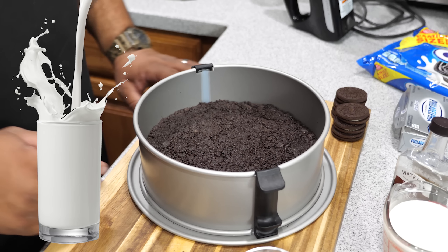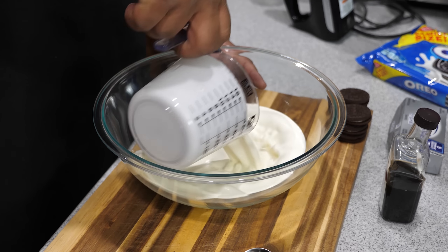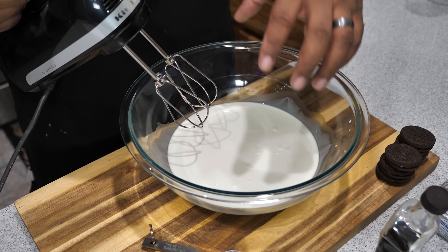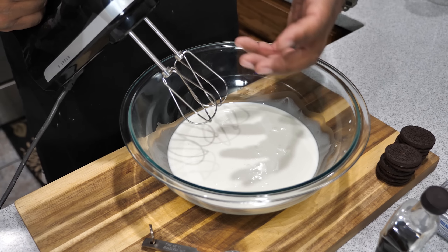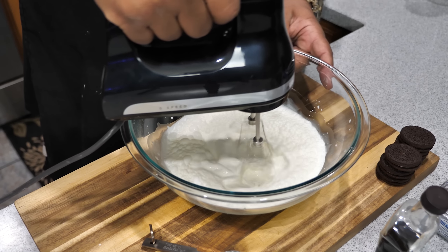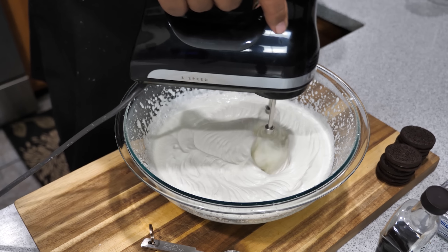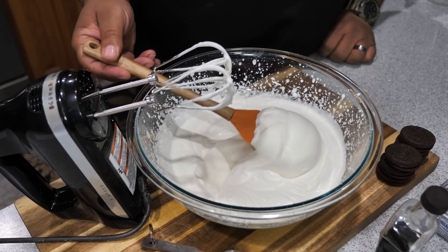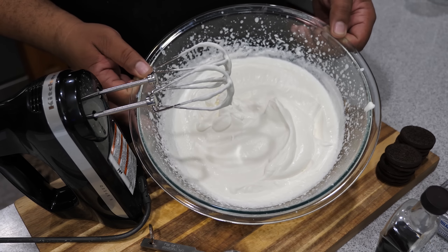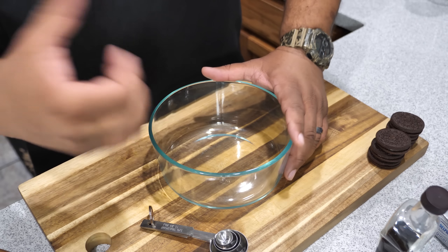Now let me get my bowl and we'll put the whipping cream inside. I'll take my electric mixer and beat this — we want to double it in volume and get it to form a peak. I start on low because if you go too high the beaters splash it everywhere. Then ease the speed up. You want it thick, forming a peak just like that. Once it looks like this, put it back in the refrigerator to keep it chilled while we go to the next step.